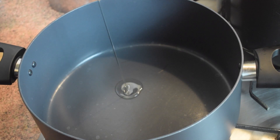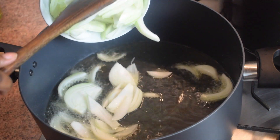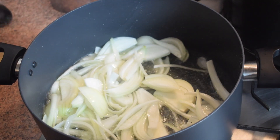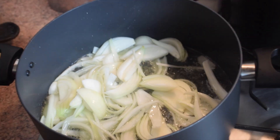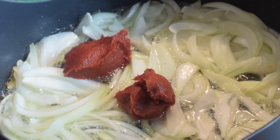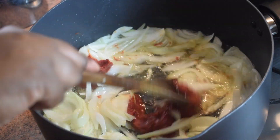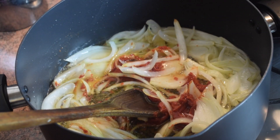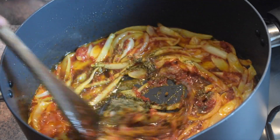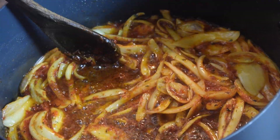Pour some oil in a pan — we are now making our chicken stew. When the oil is hot, add in the two medium-sized chopped onions, give it a stir, and leave it to sauté for about three minutes. Next add the tomato paste — you can also replace it with tomato purée. Stir, then add the tablespoon of hot curry powder and the thyme. Stir and leave for about two minutes.